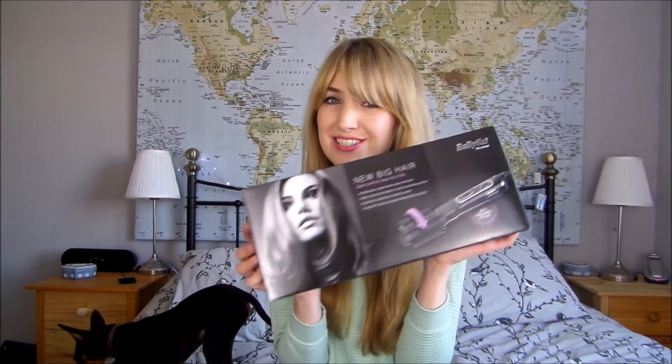Hi everyone, I'm Lauren from Lauren Loves Vlog and I've got an exciting new toy to show you.